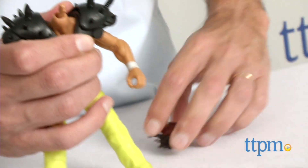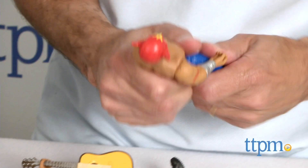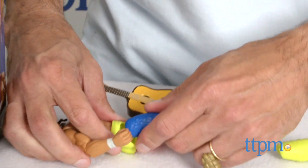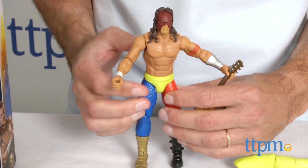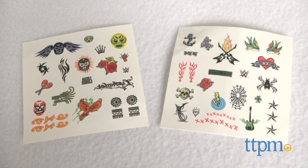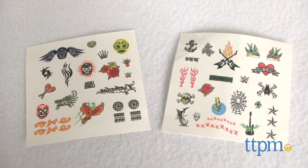With these sets there are about 17 different pieces — you have different heads, different arms, different clothes — so you really get to customize and make your own WWE superstar. Of course you can mix the sets. They also have tattoos, but the tattoos take a while to do, and a young kid might need a little bit of help.